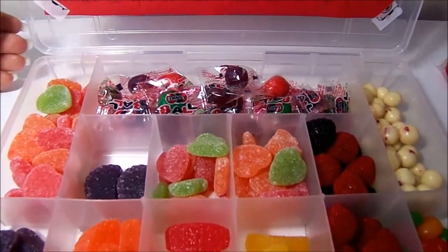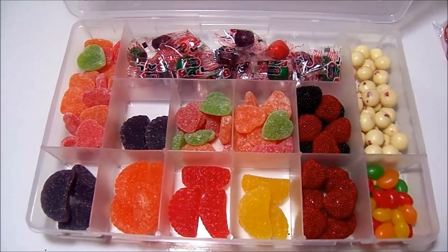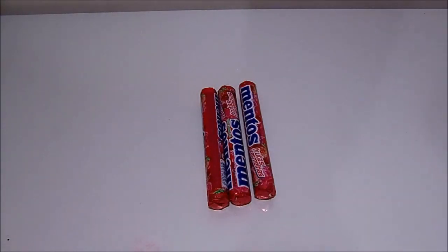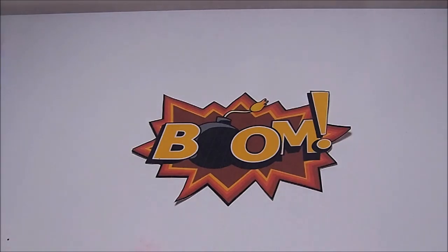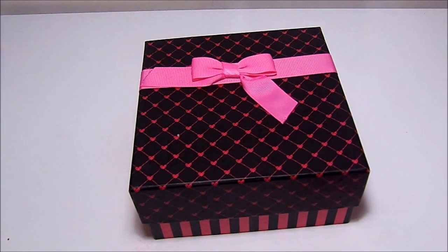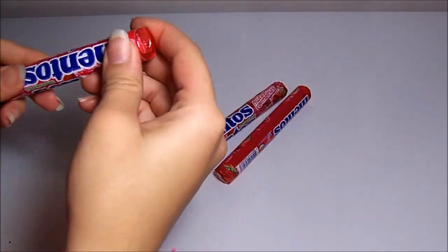And it turned out like this — very beautiful, our little candy box! For our second DIY, we're going to need red Mentos with the red packaging, twine, red crepe paper, the 'boom' word template, and a small box.